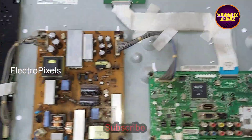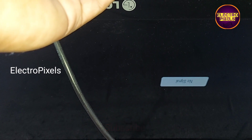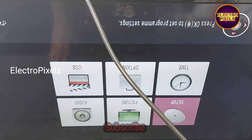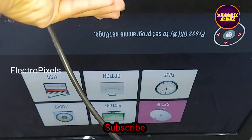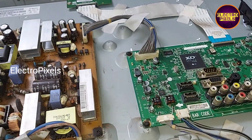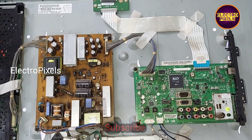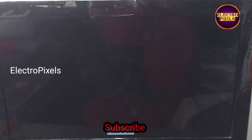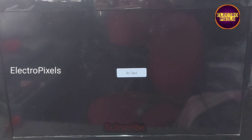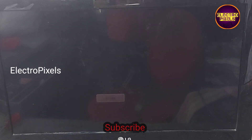Now we fixed the panel frame. The TV is on and you can see the result — the display is now crystal clear. Now we can put the back cover and screws back on the TV. Finally, the TV is repaired successfully after bypassing the missing signals to the side curve of the panel.